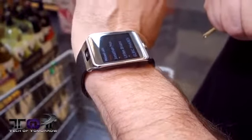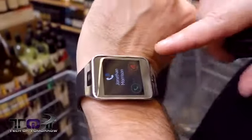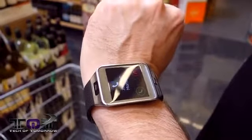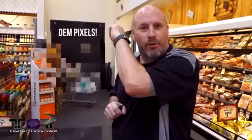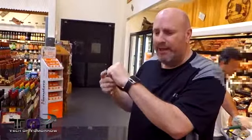I actually missed a notification — it says I missed a call from Jonathan Morrison, my business manager and partner. Right now Jonathan is calling back so we can see how it actually looks when someone calls you. If I had my headphones on I could answer through the headphones or through the watch itself. I can hear him through the smartwatch — it's a little hard but enough to hold a conversation. Most people will probably have their headphones on.